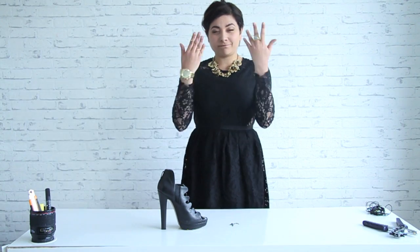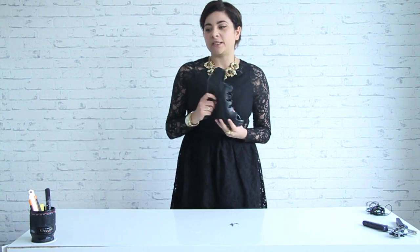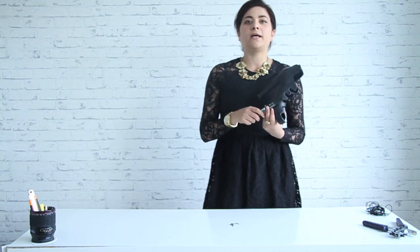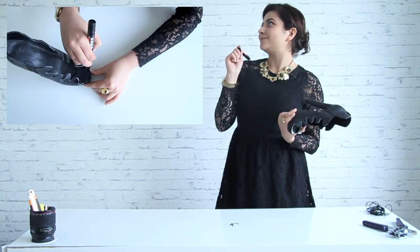The only problem is that sometimes inside the leather has a different color — in my case it's white, so it's really visible. The solution is just to get a dark marker that doesn't wash off with water and color it all inside like this. Once you finish it all, you just have to make the holes for the lace.